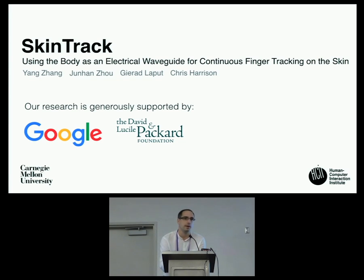The first talk will be SkinTrack by Carnegie Mellon, presented by Yang Zhang. My name is Yang Zhang. I'm a PhD student at Carnegie Mellon University. Today I will talk about the project called SkinTrack. This work has been done with my colleagues Junhan, Gerard, and my advisor Chris Harrison.